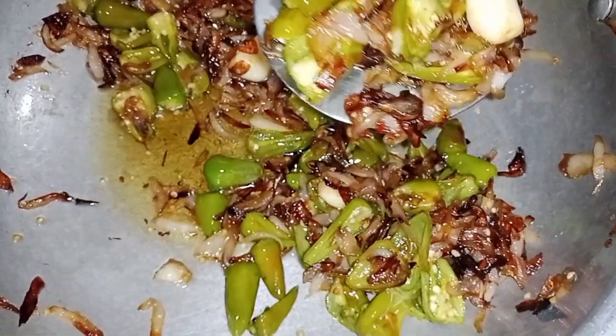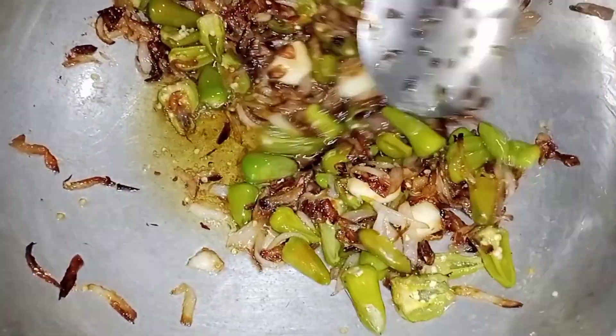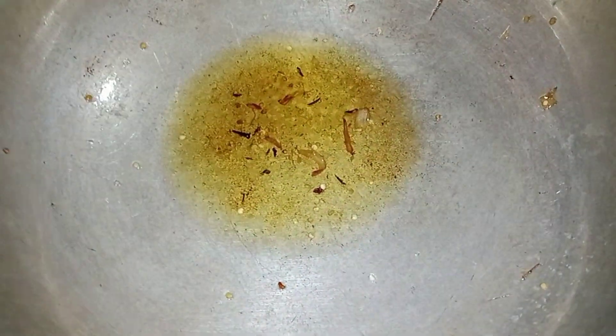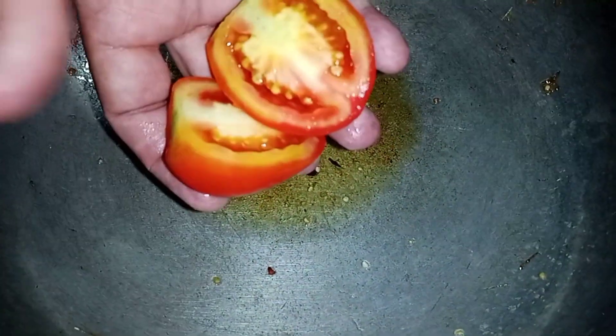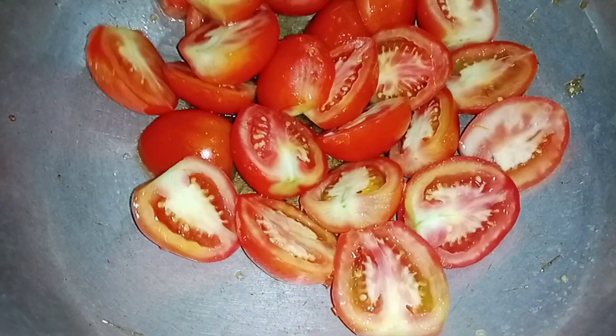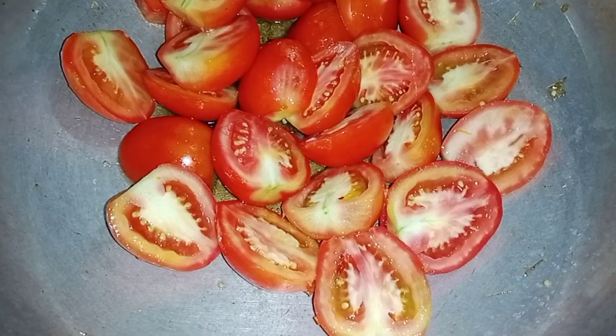We have removed the masala from the nasa. We have left the masala from the nasa. We have made tomatoes and we need to cut them into one or two pieces. We will add tomatoes — 1 kg quantity.